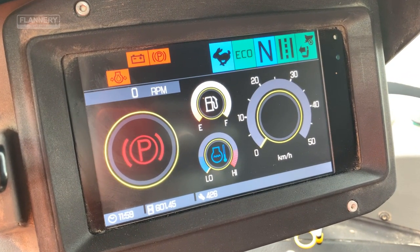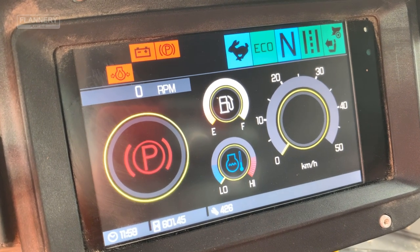Once the machine has been started, check that it has sufficient fuel for the shift.